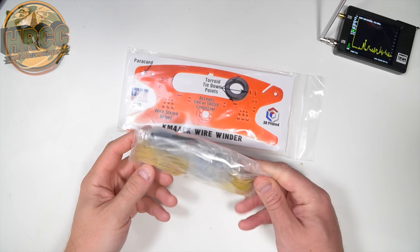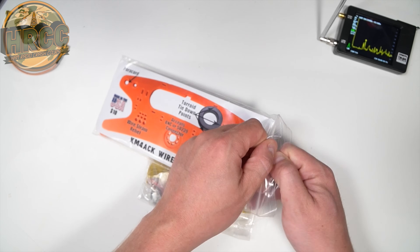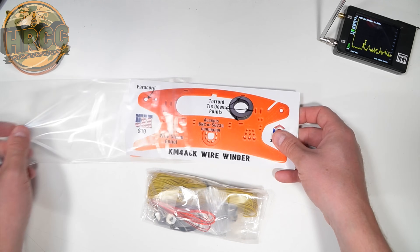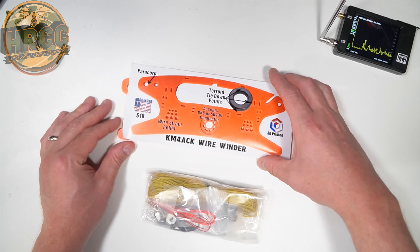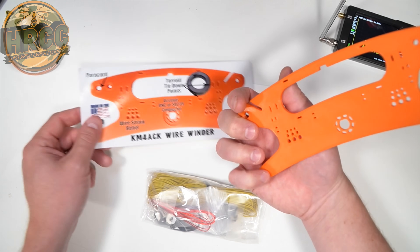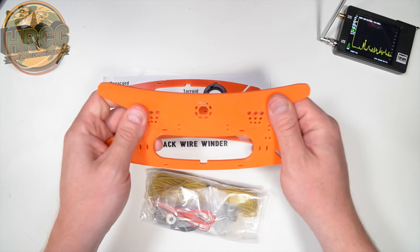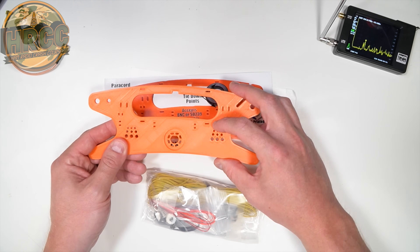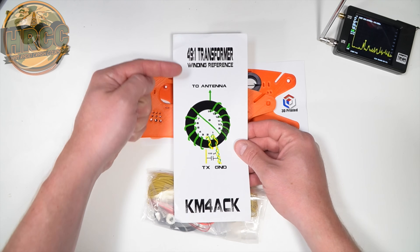So this is what showed up in my house. I want to say a big thank you to Jason, KM4ACK. Check him out on YouTube — really well known for his Build-A-Pie script that we've used on my channel before, working on Raspberry Pis. Really cool stuff he's doing. Anyway, here's the kit. Looks like we've got a winder. It's pretty thick, 3D printed material, looks like PLA. And you can see it's got a toroid mount point, and the back side is the 49-to-1 transformer.